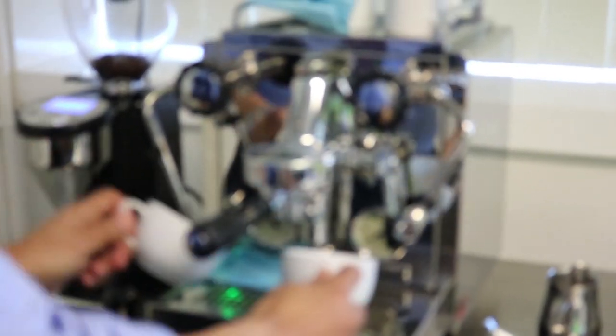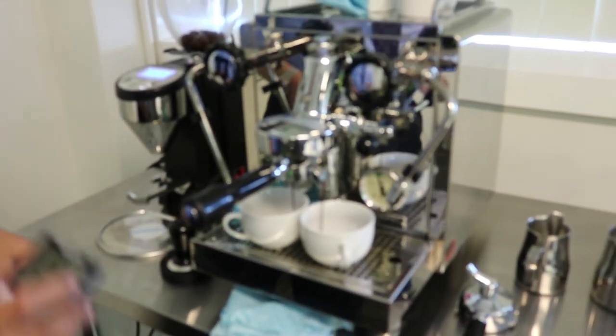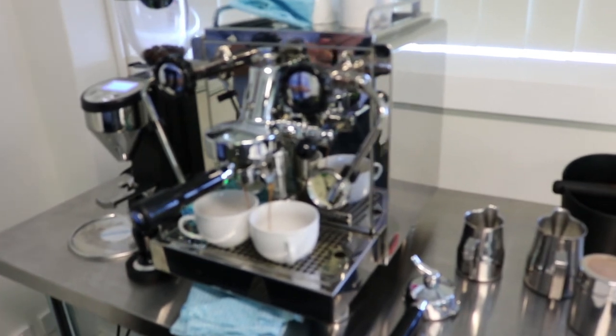Now we're going to do the extraction. Before we extract the coffee, we always purge the group head so it gets nice and warm. Now we load the group handle into the group head — we are ready for extraction. The extraction typically takes about 25 to 30 seconds. As you can see, the extraction is happening there.